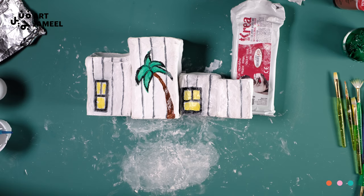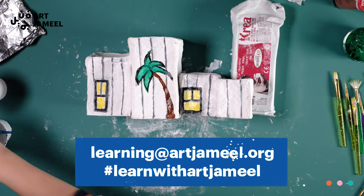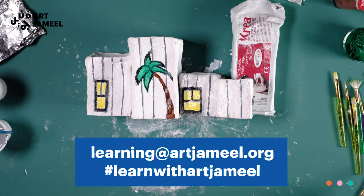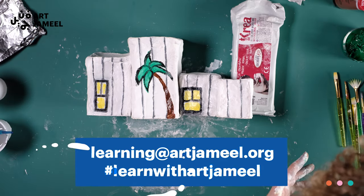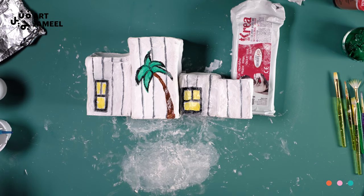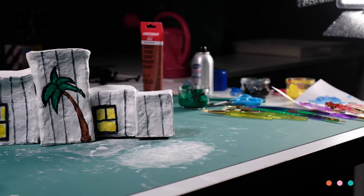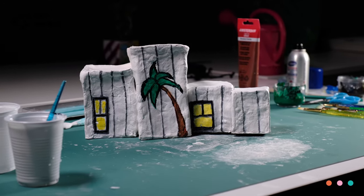I can't wait to see where your imagination takes you! Please take a picture of your museum sculpture and send it to us at learning@artjameel.org, or tag us on social media at Jameel Art Center with the hashtag Learn with Art Jameel so that we can share it with the world. Thank you for watching, have fun, and don't forget to come by and say hello to me and everyone else at Jameel Art Center. See you soon!